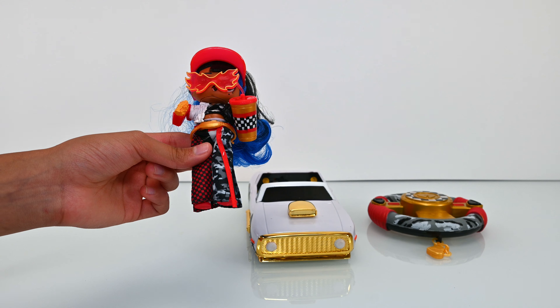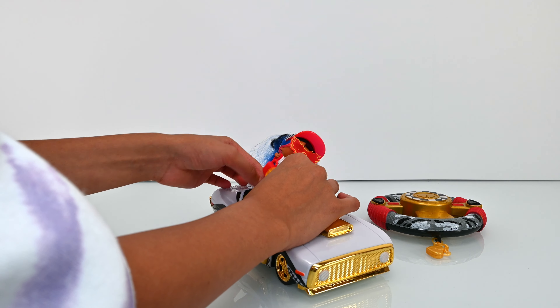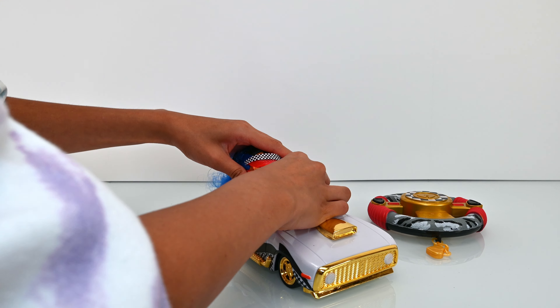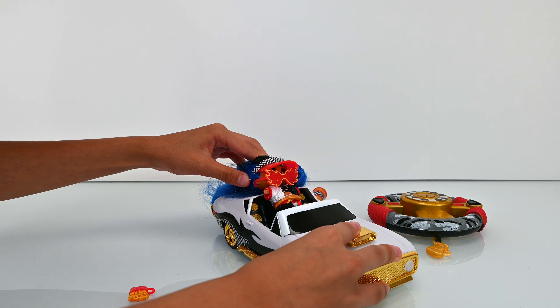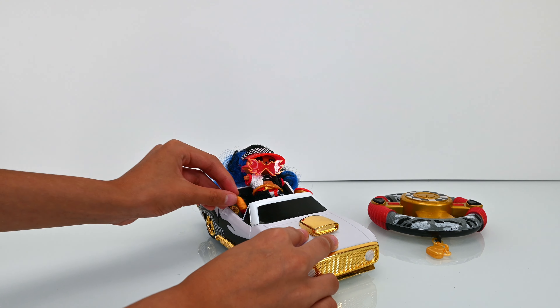Now let's see if she can fit inside this car with her massive heels on. Oh look, she can! Okay, now let's just test the car.